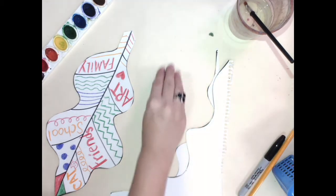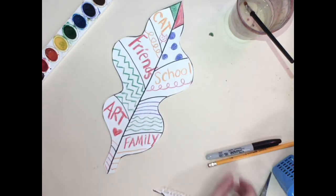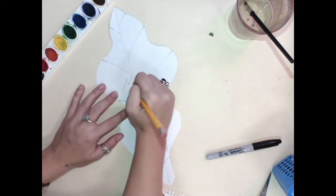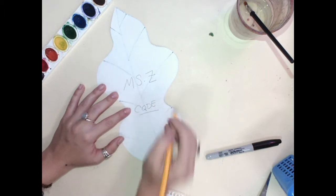We're going to throw these scraps out, but you can keep them on your table for now until it's ready. Now I have my leaf. I would like you to please put your name on the back — I'm Mizzie — and also please put your class code on the back as well.